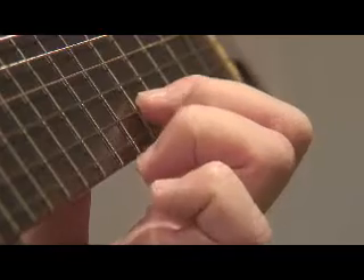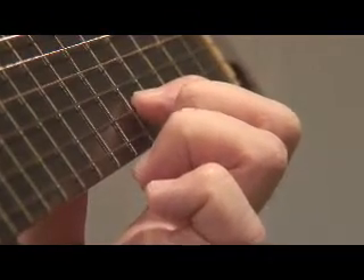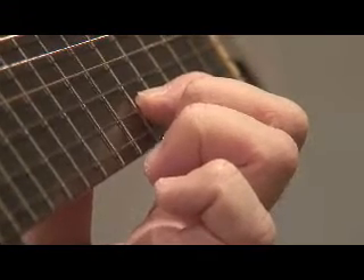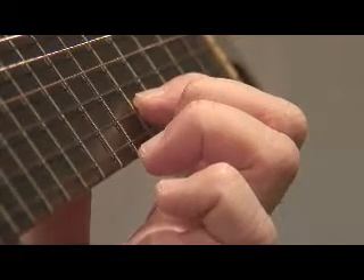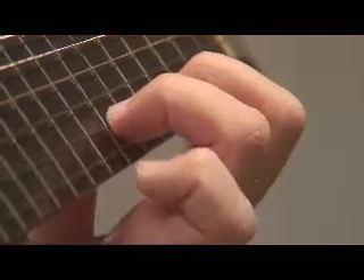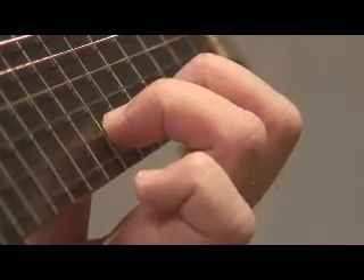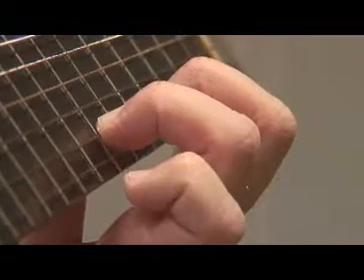Make sure you press firmly on that other finger that's holding the second note. That finger has to hold the string steady so the string doesn't move during the pull-off or snap. Also, as usual, make sure the first finger that you put down is placed vertically to the fretboard and on the very tip.